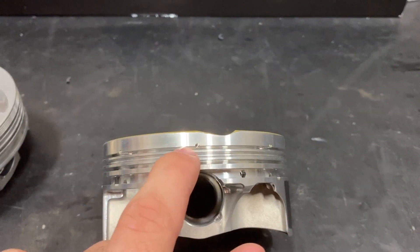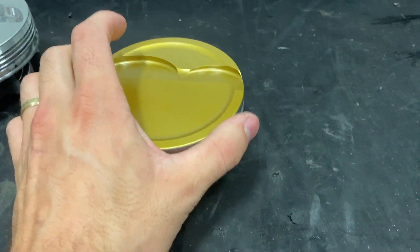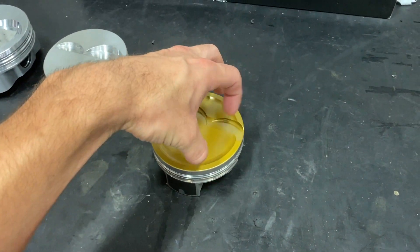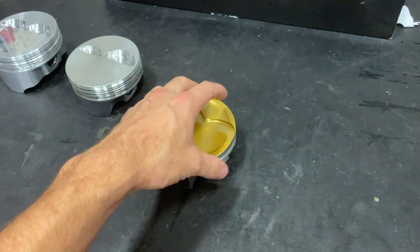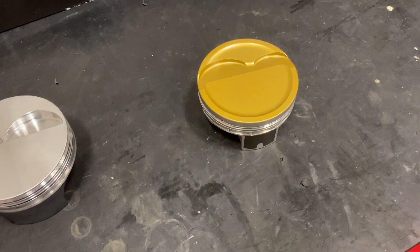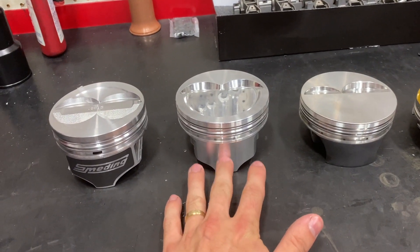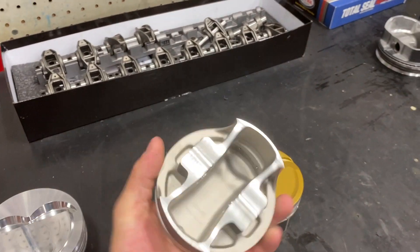The JE Ultra piston also has lateral gas ports — you can see the little dots going all the way around the piston. As the piston comes up and builds compression, gases go into those lateral gas ports, come around the backside of the top ring, apply pressure onto it, and seal it out against the bore. The same happens on the power stroke — cylinder pressure gases come around the top ring and pop it out for better ring seal. We also apply different skirt coatings, which are a low friction coating to help protect things. These pistons will come out of motors with 60,000 to 70,000 miles and the skirts look brand new.